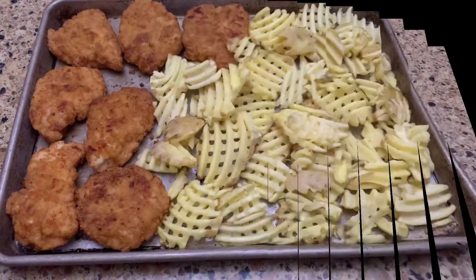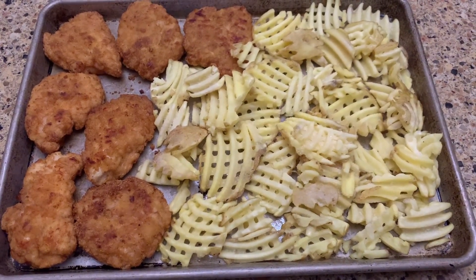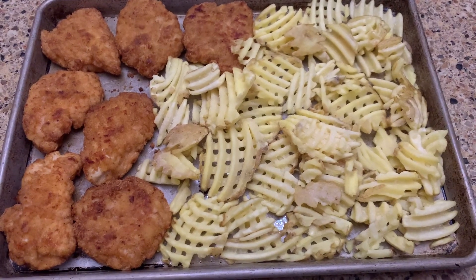I'm gonna get them started. You put the chicken in for about 20 minutes and then you flip it over for 20 more. I just added the french fries and I'm putting it right back in the oven.